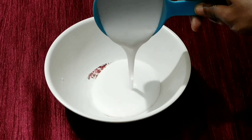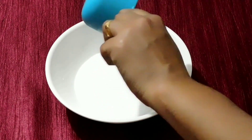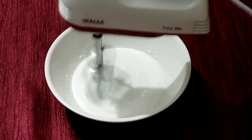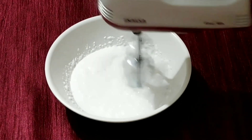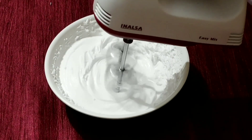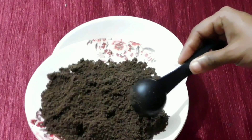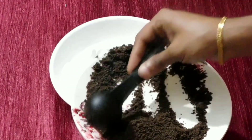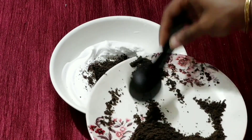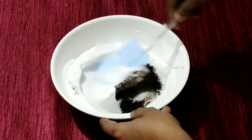We have 250 ml of whipping cream ready. Let's beat it — we will beat on low, medium, high speed. We will beat the whipping cream, then mix it with the biscuit powder.